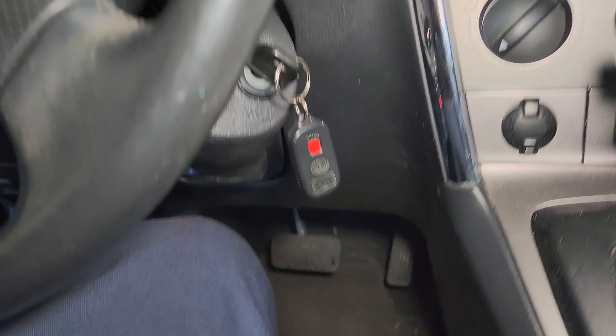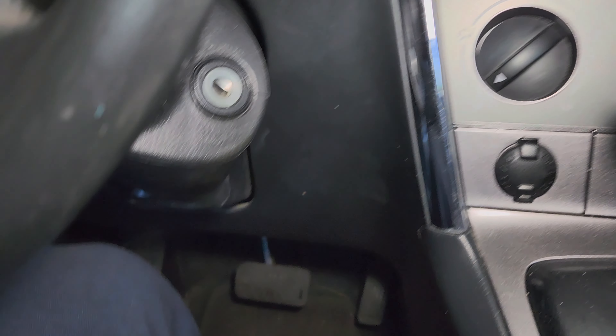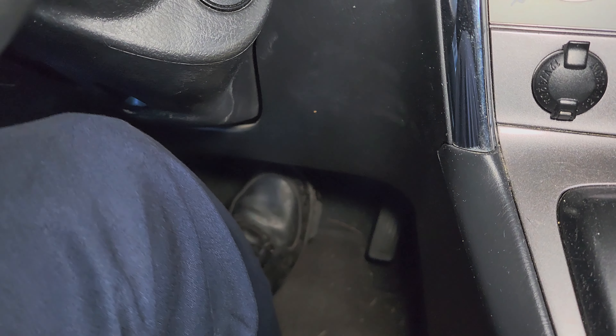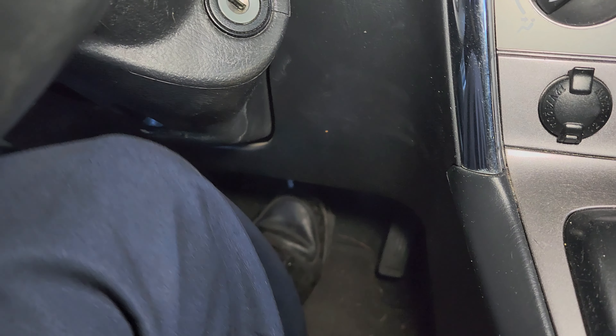Now over here — remove that key, it's making too much noise. Step on the brake pedal: it's gonna be soft at first but then it's gonna start getting harder because the piston is engaging.